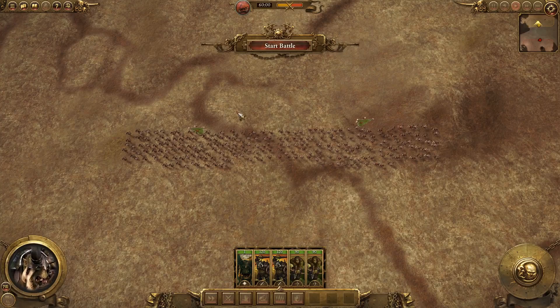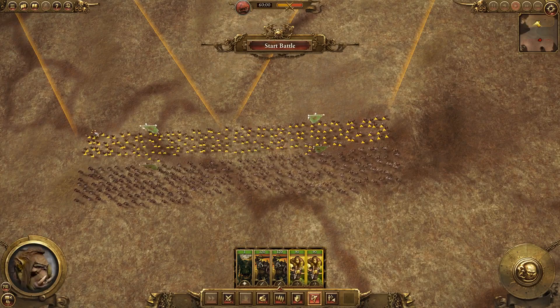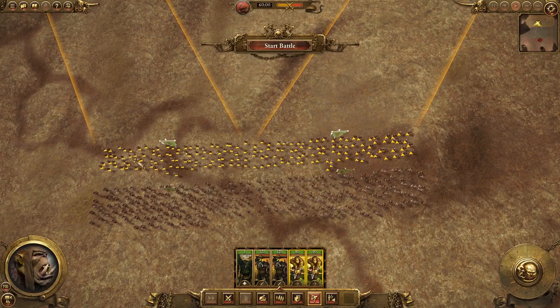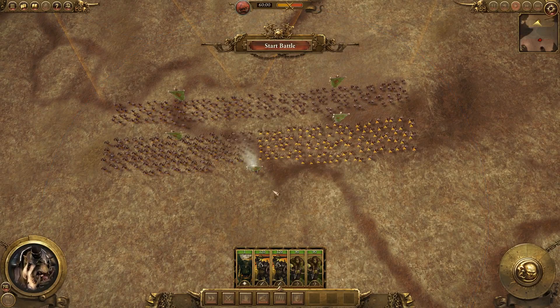Now, in front of them, I place my ranged units. This is for all field battles — there's no reason your archers need to start behind your infantry lines, unless the enemy has vanguard units. But even then, you should have enough time to react and pull your ranged units back. Finally, I get my lord and I put him back here so that he can move where needed and support as needed.